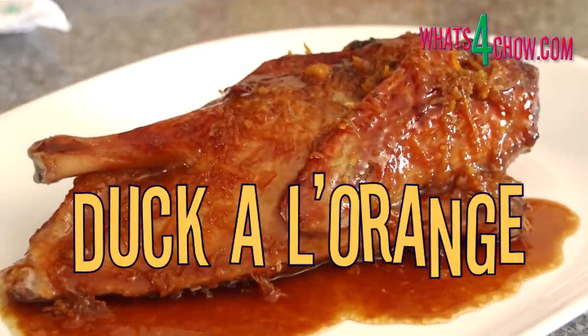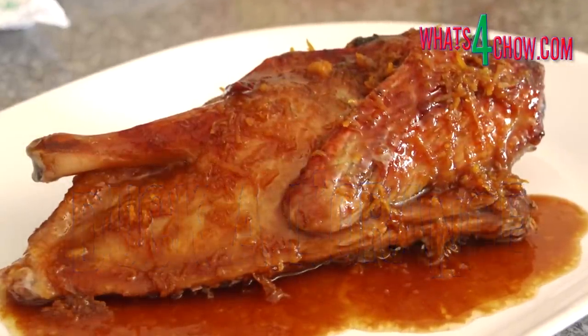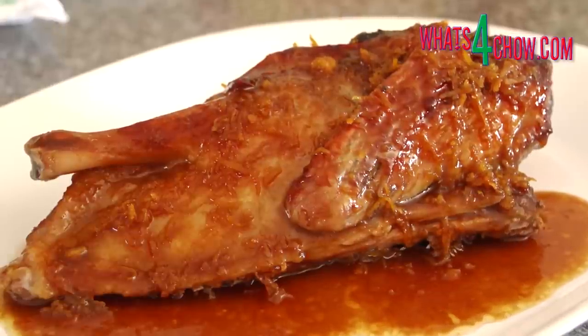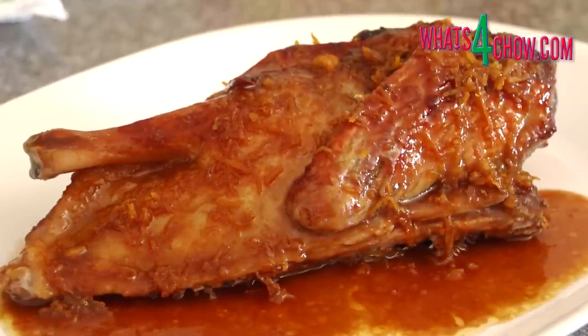Traditionally this bird is cooked whole, but I prefer to spatchcock the duck as this results in more even cooking and a better infusion of flavour into the flesh.